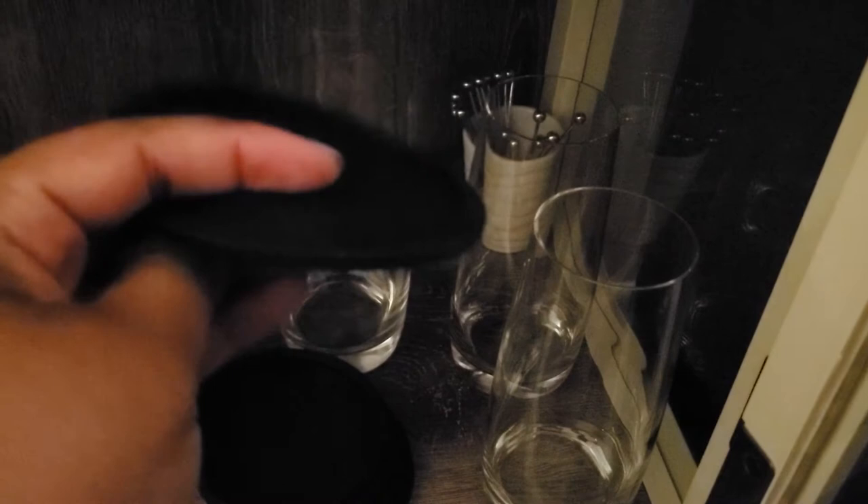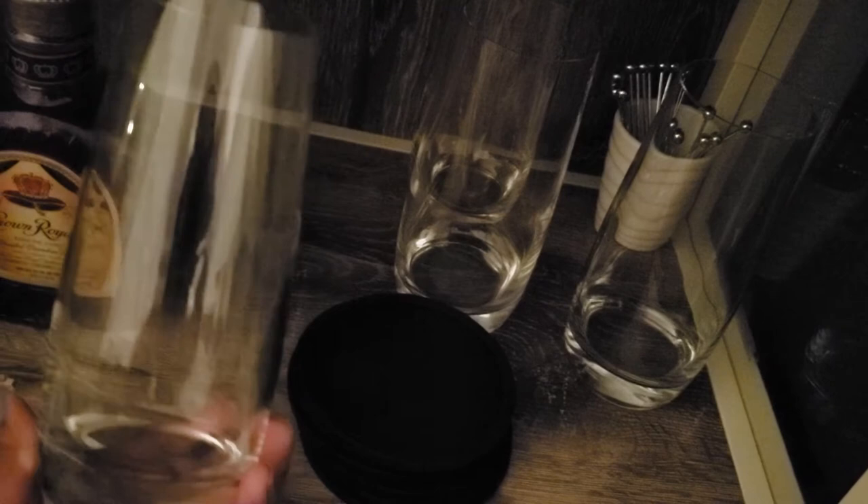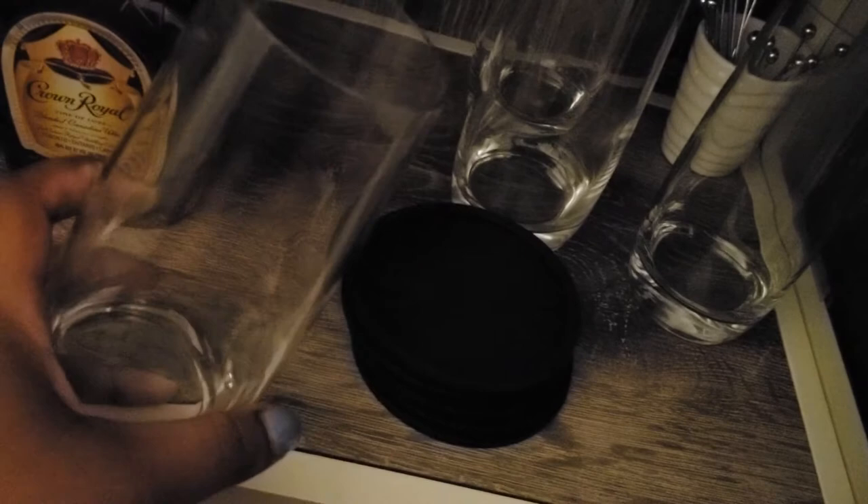And then we have our tall glasses, which are gorgeous. They kind of taper in at the top, like an oversized champagne glass or something like that. I absolutely love these. As you guys can see, I love a glass with a thick bottom, because all of my glasses in here are like that. This one is really thin at the top. I got these from Bed Bath and Beyond as well. I absolutely love these glasses.